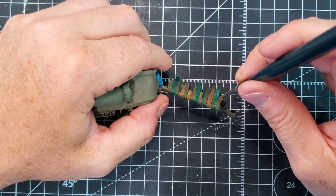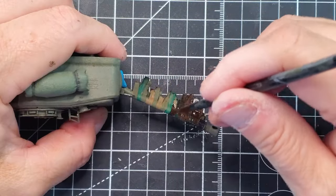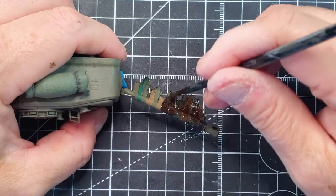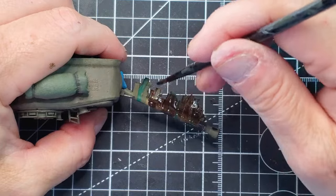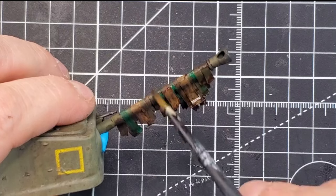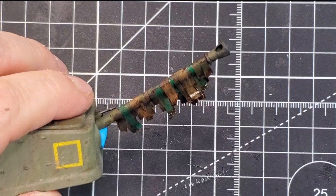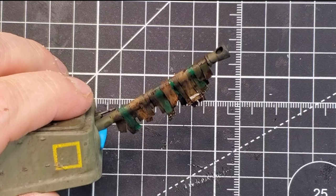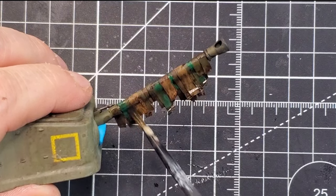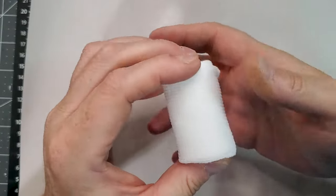It's not that much different, but with all the different layers that we put on, the last step is to apply a generous wash. I'm using a brown wash and I'm going to clean the excess with enamel thinner. But if you're using acrylic paint, you're going to remove the excess with water. It doesn't really matter.